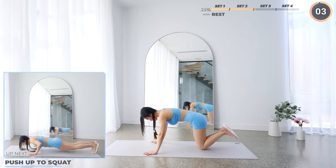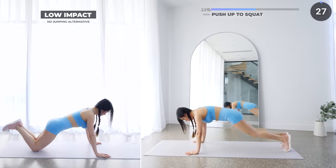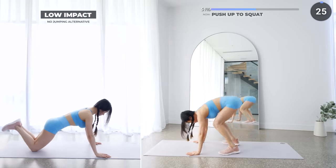Now get in a high plank position. We're starting set three with push up to squat — do a push up, then jump into a squat and repeat. For low impact, just do some push ups on your knees.